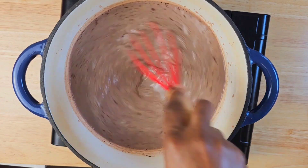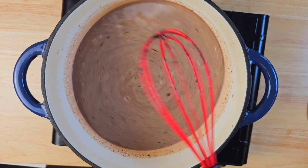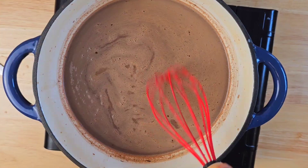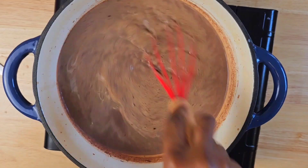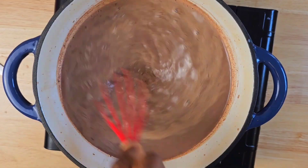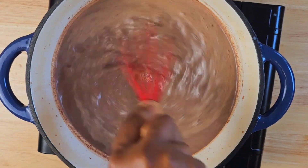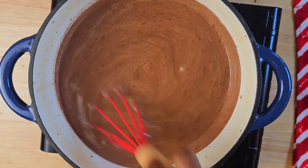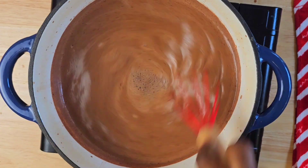At this point your heat is set to low to medium — not too high and not too low. You're going to come in with some vanilla and whisk everything together. Please be careful and do not walk away from your pan because it can boil over easily. Continue to whisk everything together until it is well dissolved.